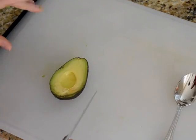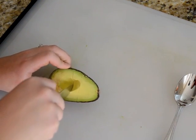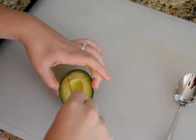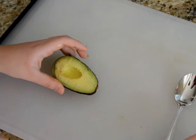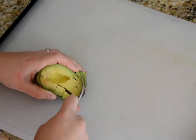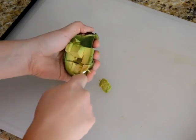To dice this avocado into pieces, you're going to cut a grid into the avocado with a paring knife. And then you take a regular spoon and get right under there and scoop all of the pieces out and they just pop right out.